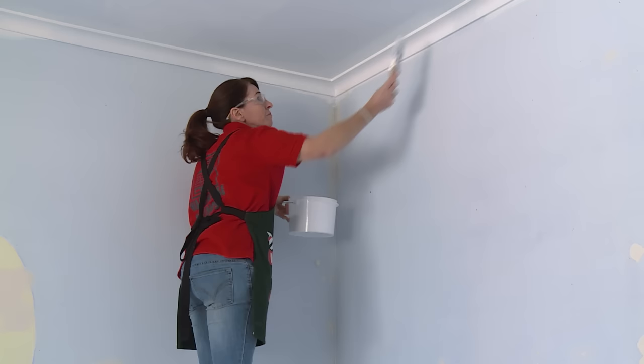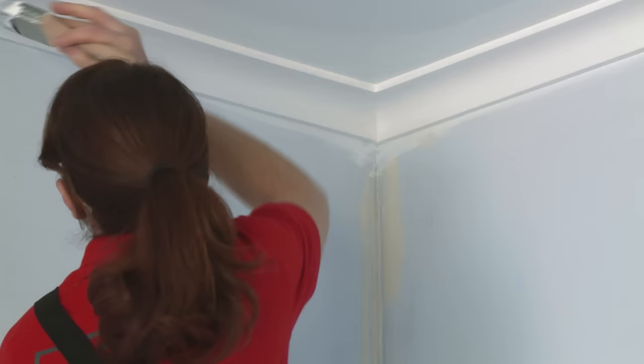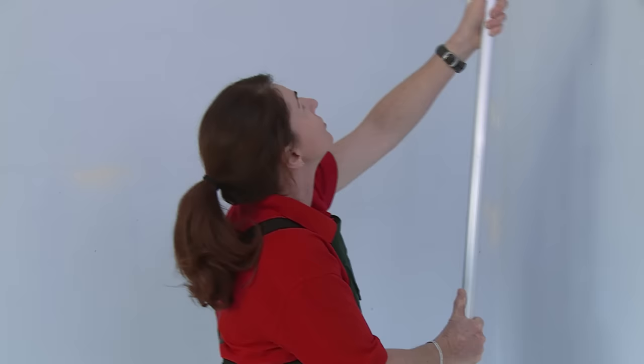Once you've given your first coat plenty of time to dry, it's time to get up there with your brush and your roller again. Cut in again with your brush and, using the same W formation, complete your painting of the ceiling.